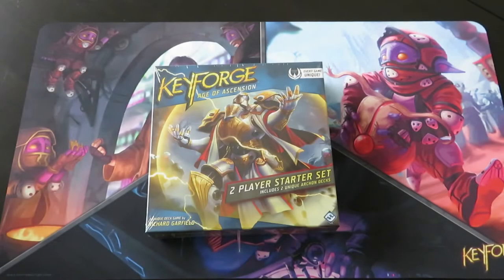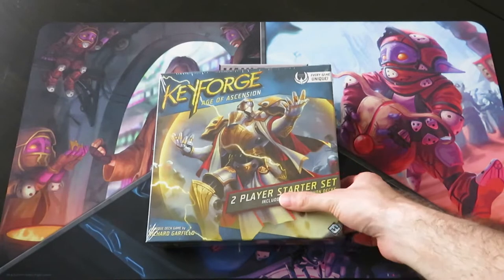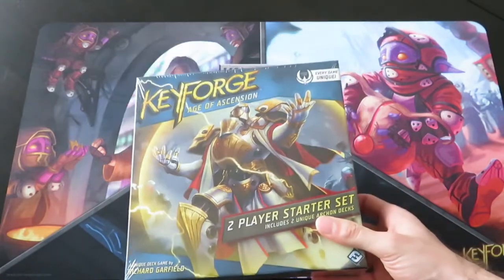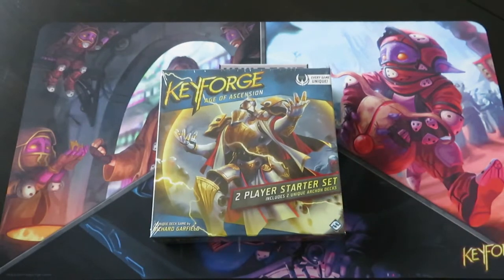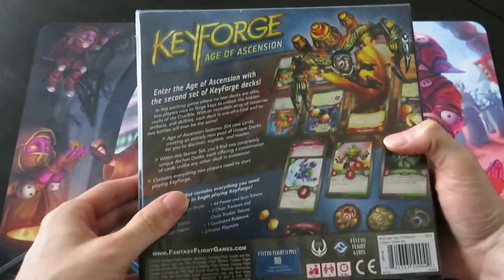Hi guys, Helly Hapoween here. Today I want to do this unboxing of the new Keyforge two-player starter set for the new Age of Ascension set. I received this box from Asmodee Netherlands free of charge - they gave it to me so I can do an unboxing online and see what are the contents. I hope you guys will find it interesting.